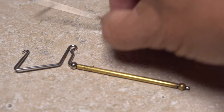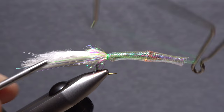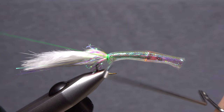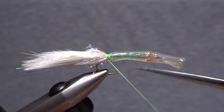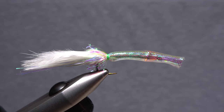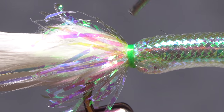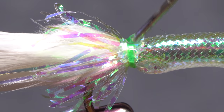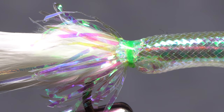A large whip finish tool makes adding a whip finish at this point a snap. You can also whip finish by hand or use UbiCure resin to lock the thread wraps in place before snipping your tying thread free. If you've done a whip finish, it's a good idea to saturate the thread wraps with UbiCure resin or Sally Hansen Hard as Nails to make sure they don't come unraveled.